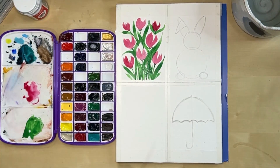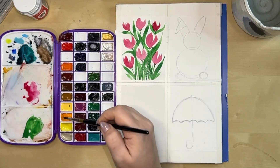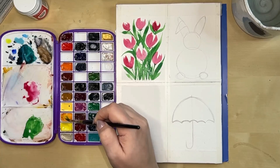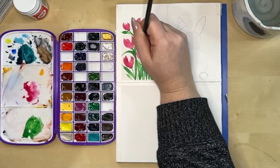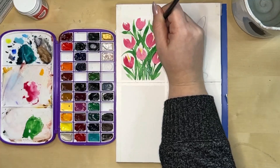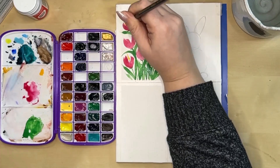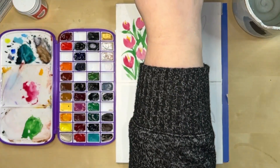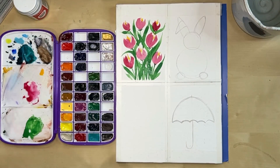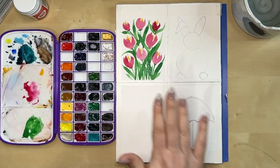I'll keep going with leaves - ones that curve in different directions, some that come through and curve in here. Just getting some really long flat leaves. Now I'm going to get my yellow - New Gamboge from Daniel Smith - and just do some little flicks inside each of the flowers in the middle, hinting at some buds. And that's the tulip card done.